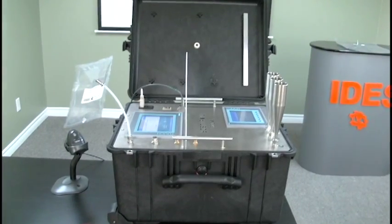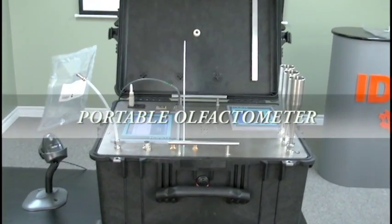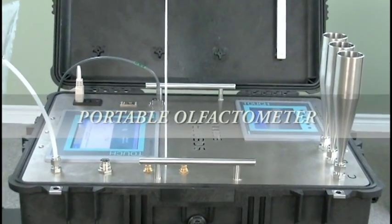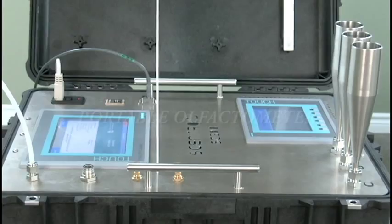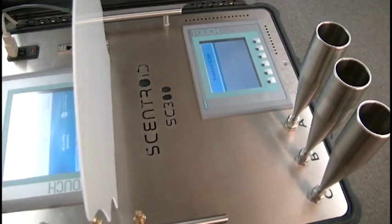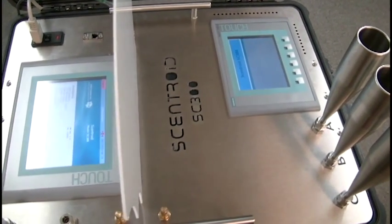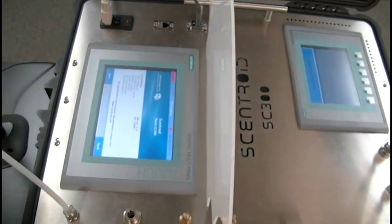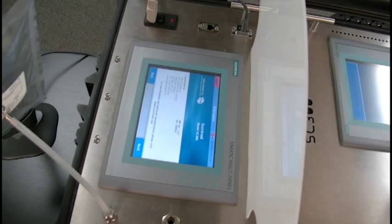The SC300 is a fully automated EN13725 certified olfactometer in a pelican case for ease of transportation. The SC300 has two stations: a panelist station and a dedicated administrator station, separated by a partition.